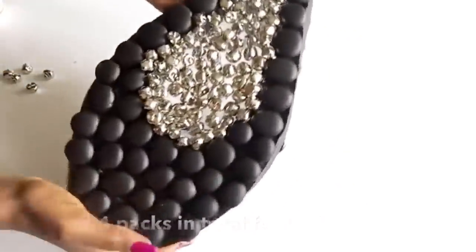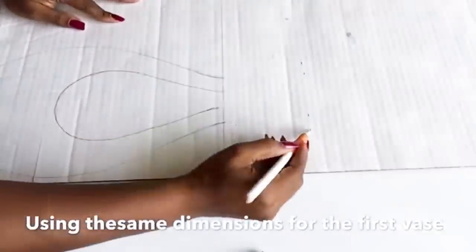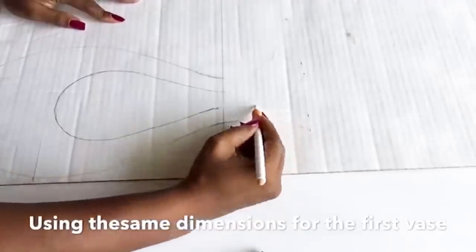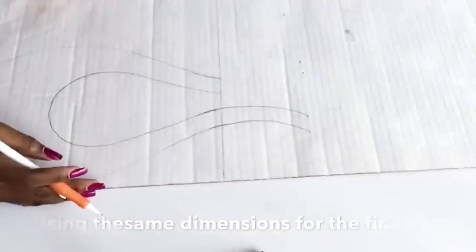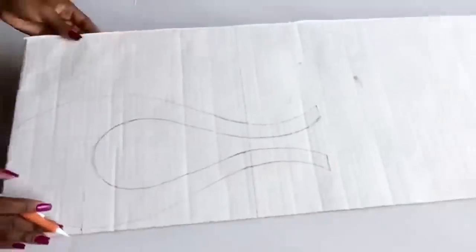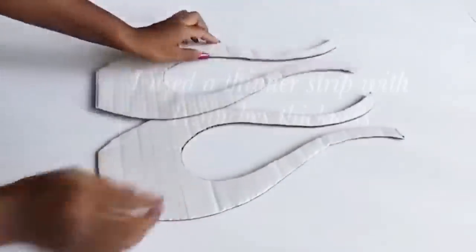I kept that aside and then I used the same dimensions for the first face to make the second one. I just extended the height of both sides and then I made the upper sides thin. At the end I made curves. I made two of these, carved them out, and then repeated the same thing that I did for the first face.